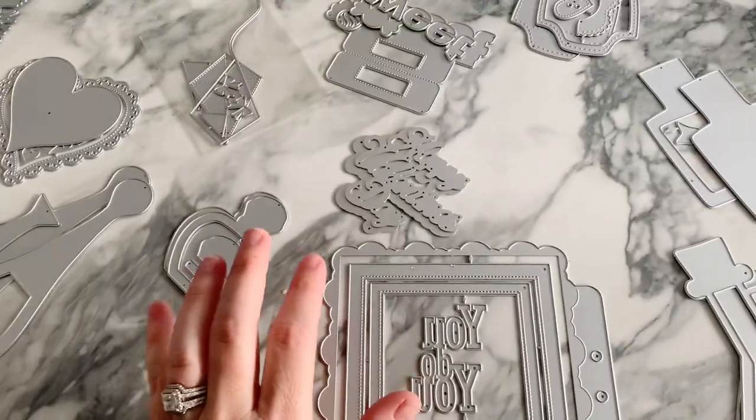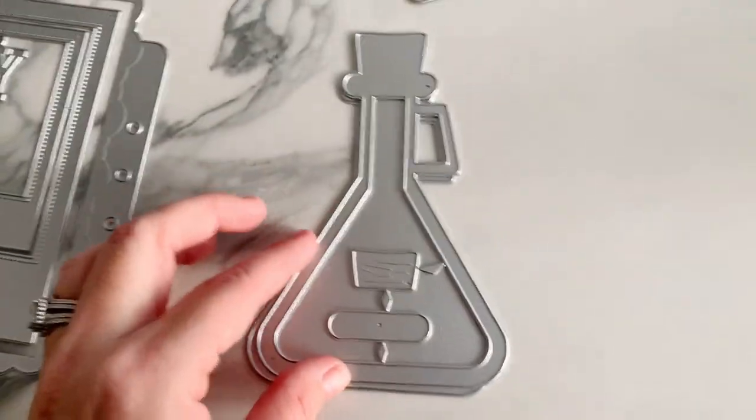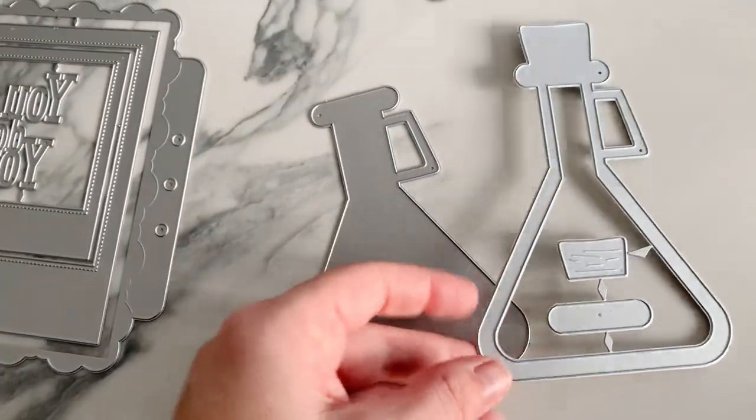Welcome back to my channel! Today I have a bunch of new dies from Andy's Store on AliExpress — a design team package. The first one is definitely like a little beaker-style potion bottle.